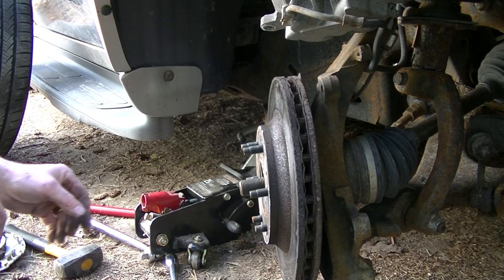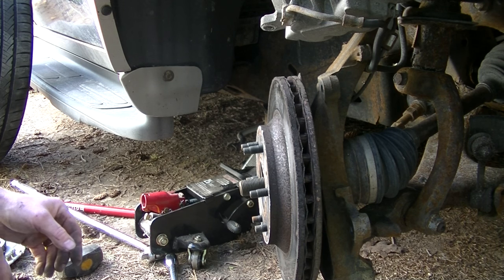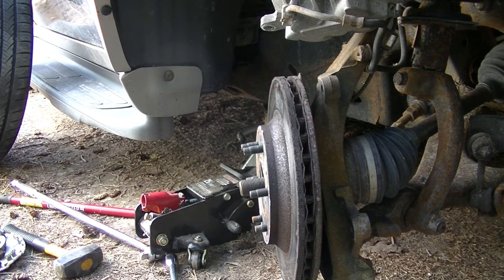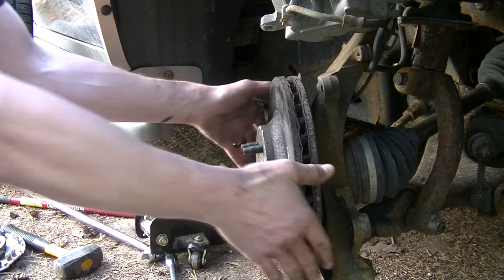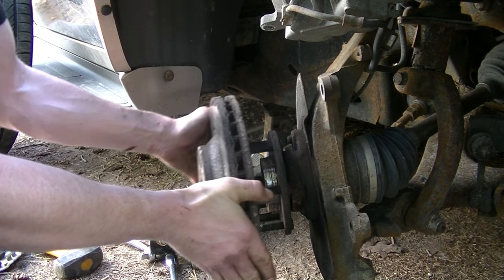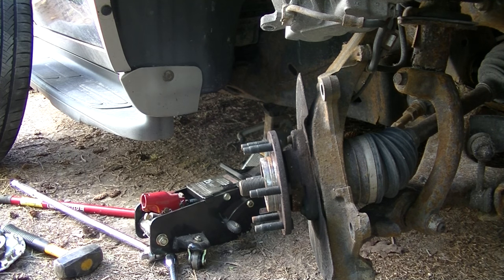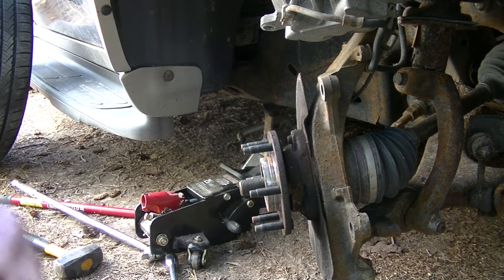At this point the rotor needs to come off. It might need some abuse and it might just pull off. In this particular case, it was loose enough I could just pull it off. There's the rotor.